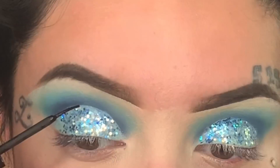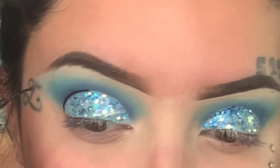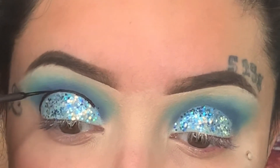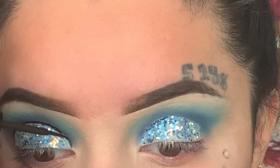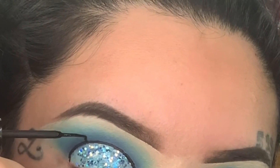Now we're gonna draw a thin black line on the crease to kind of give it the look of a real Christmas ornament. I'm gonna do that very gently, like so, and then we're gonna draw a little ornament holder.